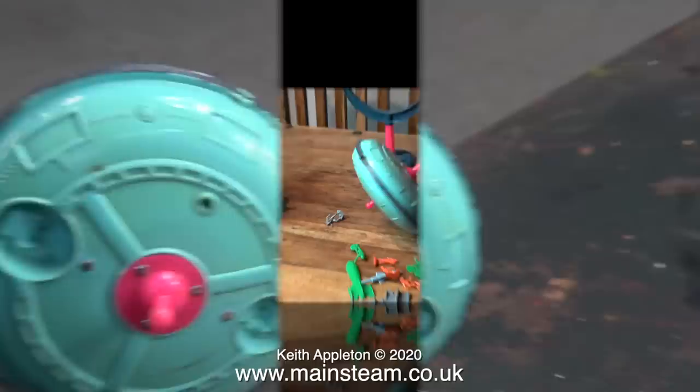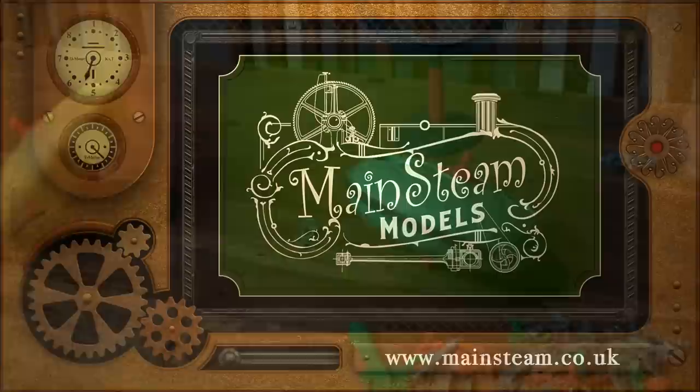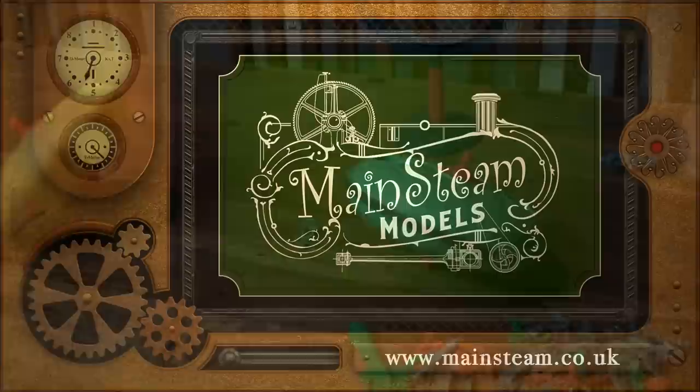To finish off this video, I thought I'd give them both a run on the kitchen table. And there you have it — what's inside a Marks Mystery Spaceship. And that's it. Stay healthy, thanks for watching, and I hope you found it interesting. Please take the time to visit my Mainsteam Models website and click on the section that says Video Playlists. By doing that you can find other videos that you may like to watch, and by using the playlists you can actually watch the videos back to back.